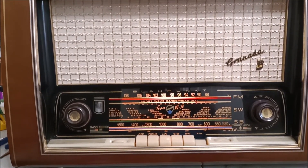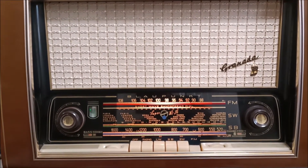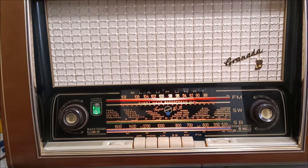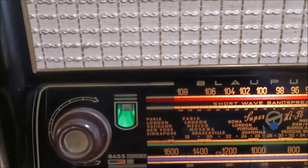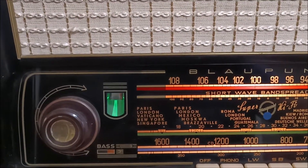The buttons for switching the bands actually work first time, every time. And you can see the green tuning eye — nice strong one.